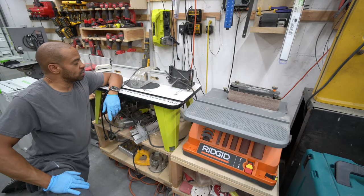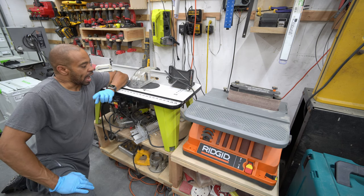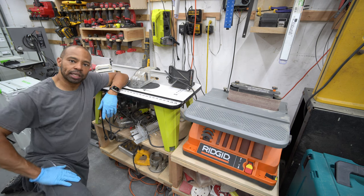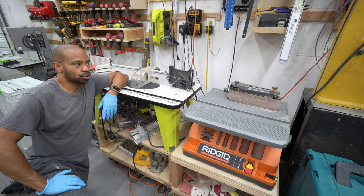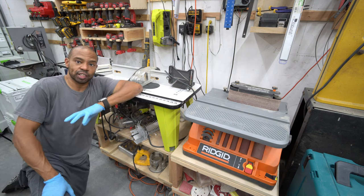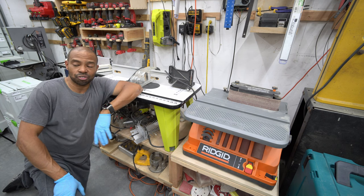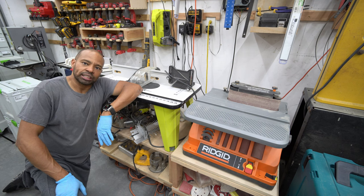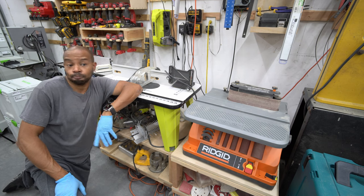This is the router table that I have — it's just a Ryobi and I do have a Ryobi router underneath. I actually did buy one of those Jessem router lifts a while ago and was going to put it in my MFT table. However, when I got it, it came damaged, so I sent it back. Later I started looking into getting one of those really nice router tables with all the bells and whistles, but that's kind of fallen by the wayside because there were other things I was interested in doing.